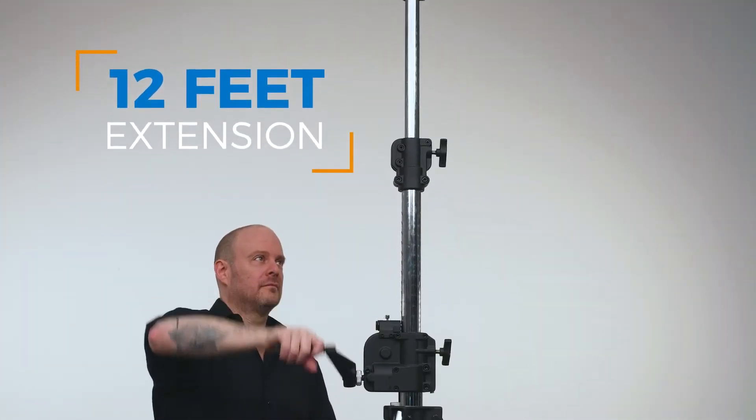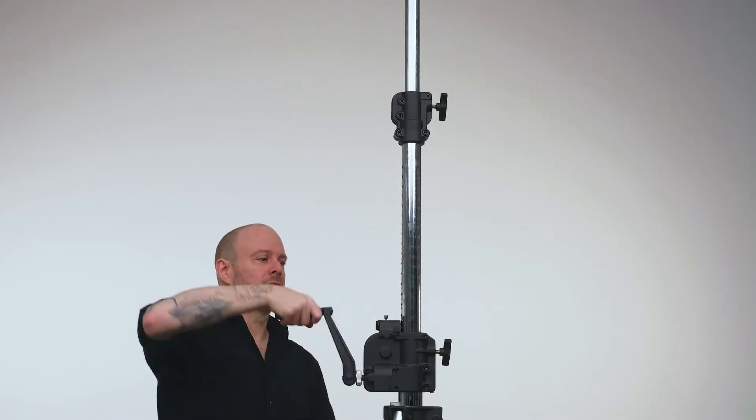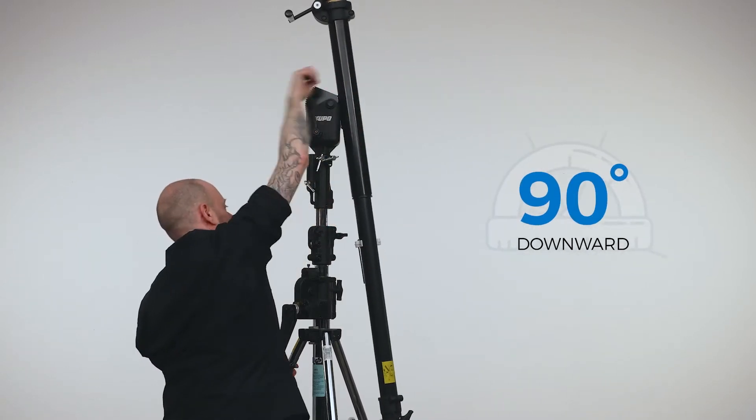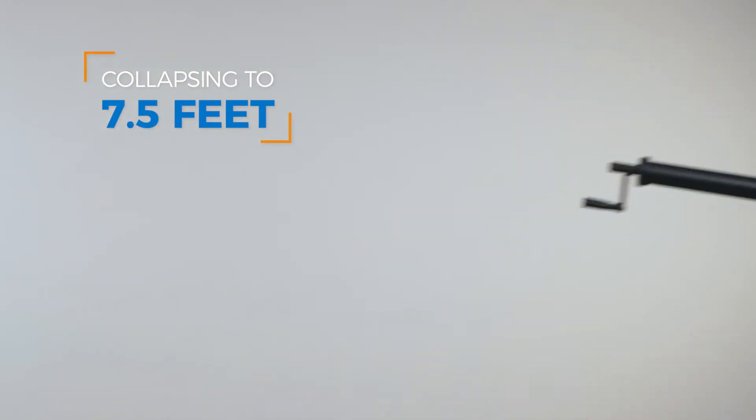The Big Boom extends to an impressive 12 feet and can support 13.2 pounds at max extension. The boom can be angled upward 30 degrees from horizontal and downward 90 degrees from horizontal to full vertical, collapsing down to seven and a half feet to facilitate storage and transportation.